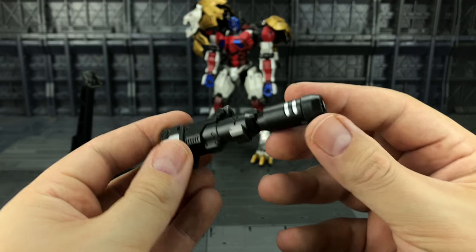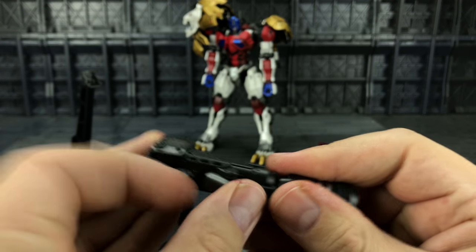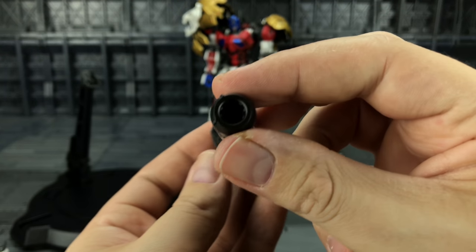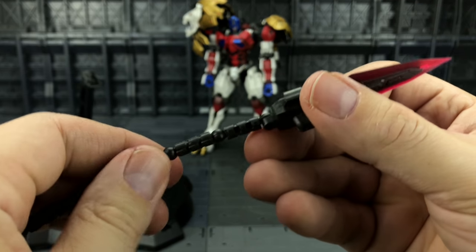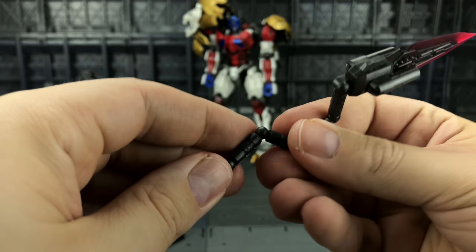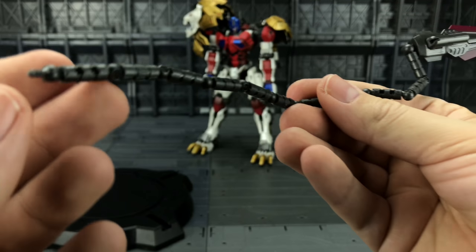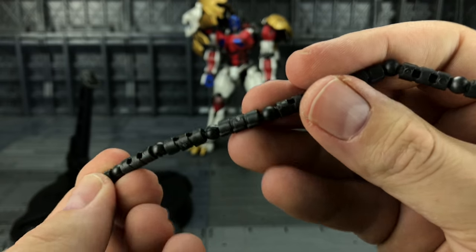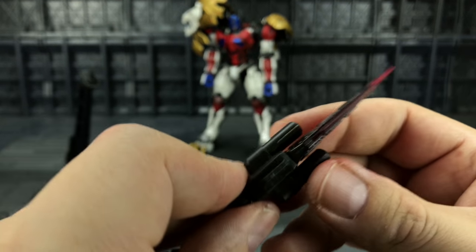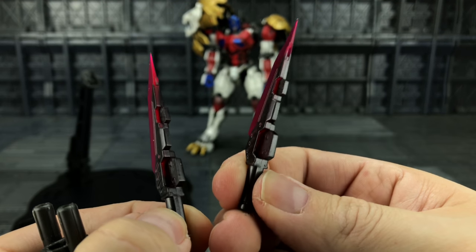We get two Optimus Prime-style weapons which can obviously be mounted in both beast and robot mode, and they can extend. We get his spear tail with several points of articulation — you can rotate these around at the hinge and bend them; it's literally limited to your imagination. Of course this also disengages and forms two very nice daggers.